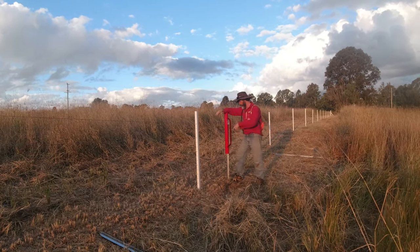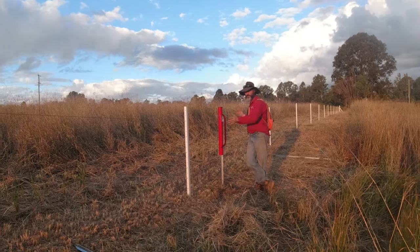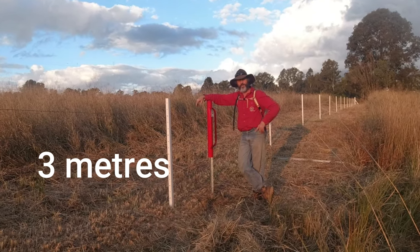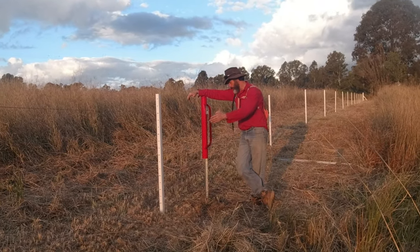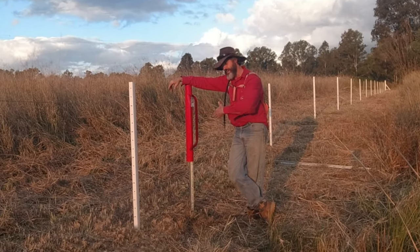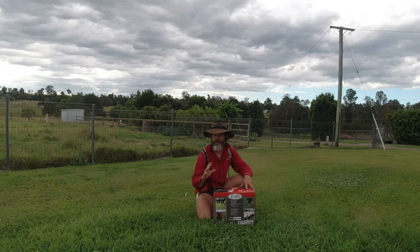When it comes to your rods or earth stakes, I've heard multiple figures on distances apart. Three stakes is a common number, so I'm using three here. I've read anywhere between four foot to ten foot apart — the majority say ten foot apart, which is three meters.